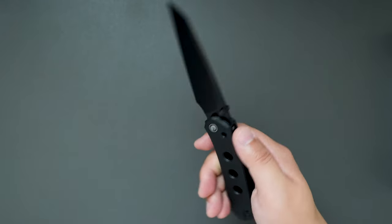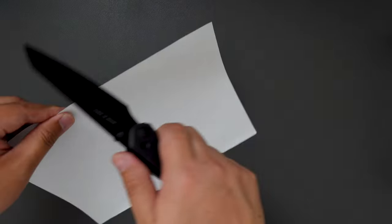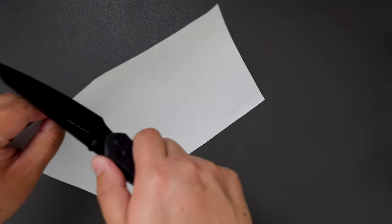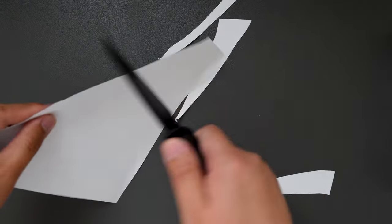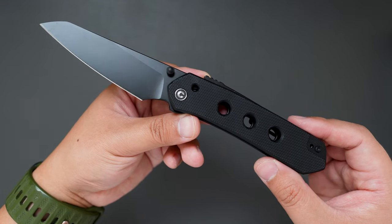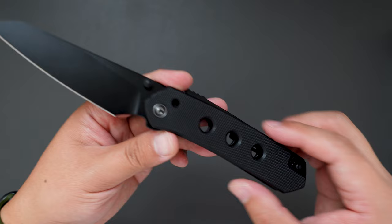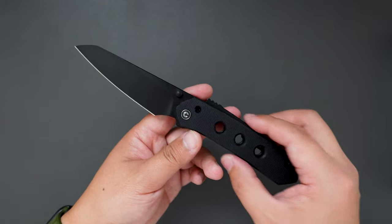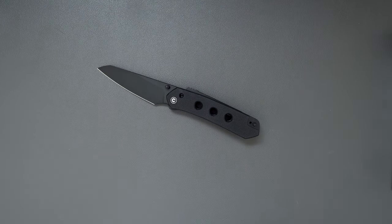Let's actually cut some paper with this knife to see how sharp it is. Super sharp right out of the box. I think this one is super worth it for the price — 78 bucks. Let me know what you think about this knife in the comment section, and I hope to see you in my next video. Thank you.